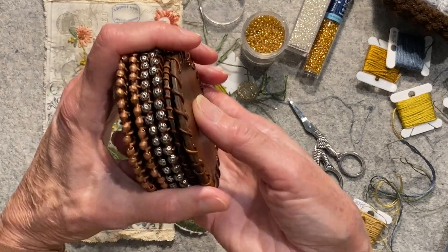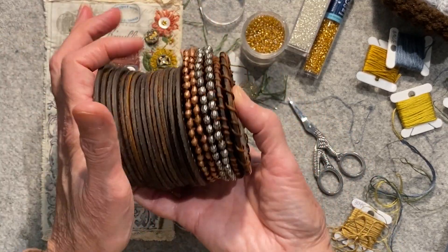So that was just a fun thing I've been working on — some coasters — that kind of got me sidetracked.